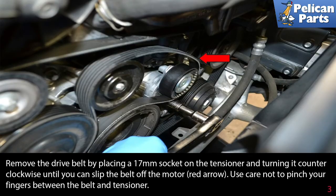Remove the drive belt by placing a 17 millimeter socket on the tensioner and turning it counterclockwise until you can slip the belt off the motor (red arrow). If you are reinstalling the belt, make sure to mark the direction of rotation before removing. Use care not to pinch your fingers between the belt and tensioner.